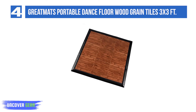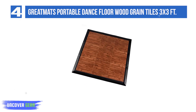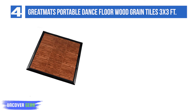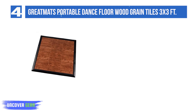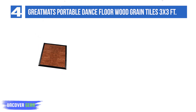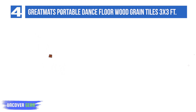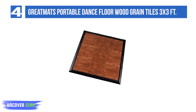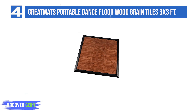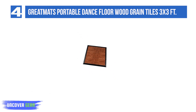List number 4: Great Mats Portable Dance Floor Wood Grain Tiles 3x3 FT. This portable tap dance kit is an ideal practice floor for many types of dance, including tap, clogging, hip-hop, Irish, and Latin. Available in a variety of colors, this durable tap board kit is designed to provide a safe, portable, and convenient practice area on any flat, hard surface.